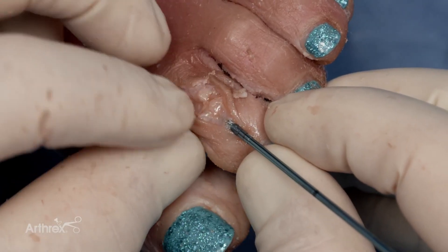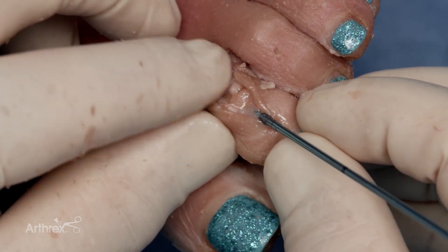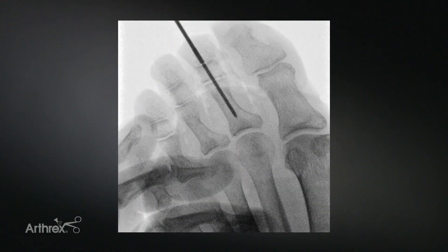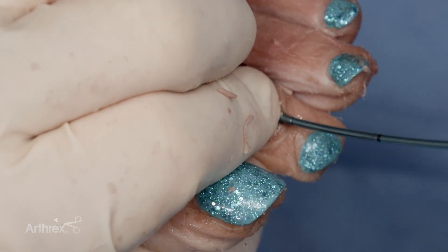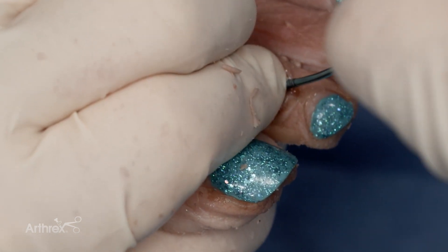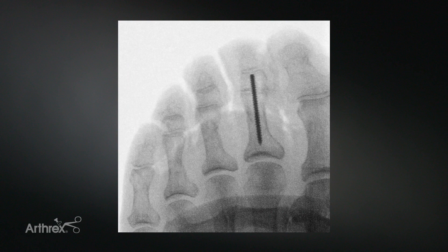The break-off point of the pin should be proximal to the distal interphalangeal joint. This can be confirmed radiographically. This pin will be slightly advanced, then snapped off. When doing this, one needs to provide a fulcrum at the base of the snap-off point. The radiograph shows the final implanted snap-off pin. This is a low-profile intraosseous pin that provides compression across the arthrodesis site and maintains motion of the distal interphalangeal joint.